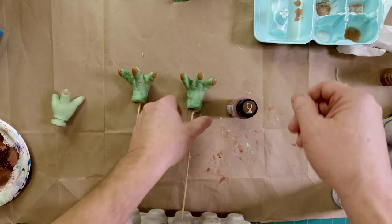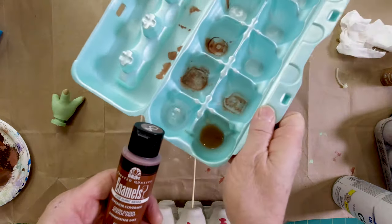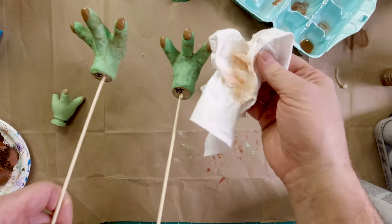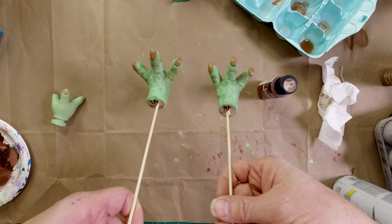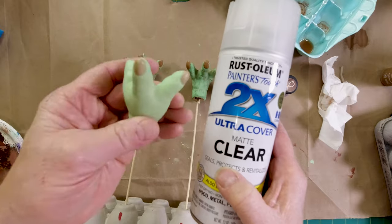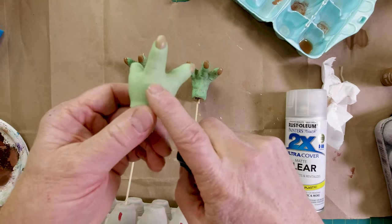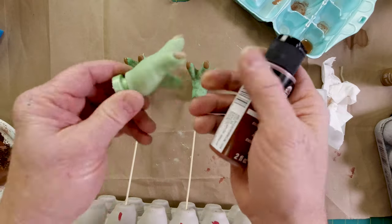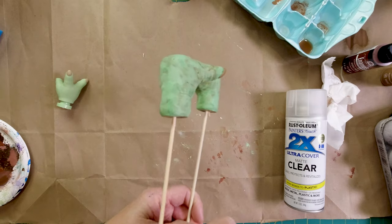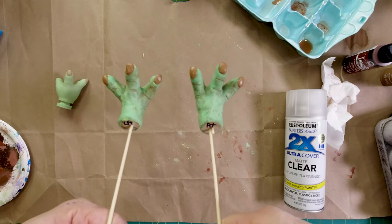The nails came out really well. There's the bottom of the feet — I've got them on sticks so I can spray them. To get the details of the lines, I just took some burnt sienna, got a little egg container, really thinned out the paint, dabbed it on with a paintbrush, and then wiped it off. Let it dry overnight, and now I'm going to coat this with just a clear matte — don't want too much shine. By the way, I tried doing the burnt sienna on the plastic and it just wouldn't take, so I'm going to leave that as-is for now.